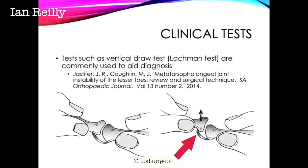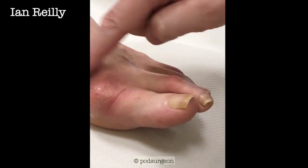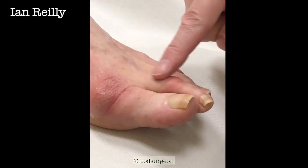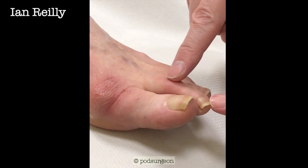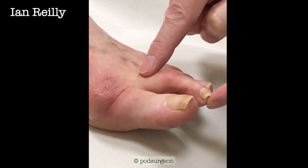It will often be a little bit attenuated distally, as in the case for this patient coming up. This young lady has quite a marked bunion deformity and a hammer toe — some PIPJ flexion here and a metatarsophalangeal joint hyperextension.